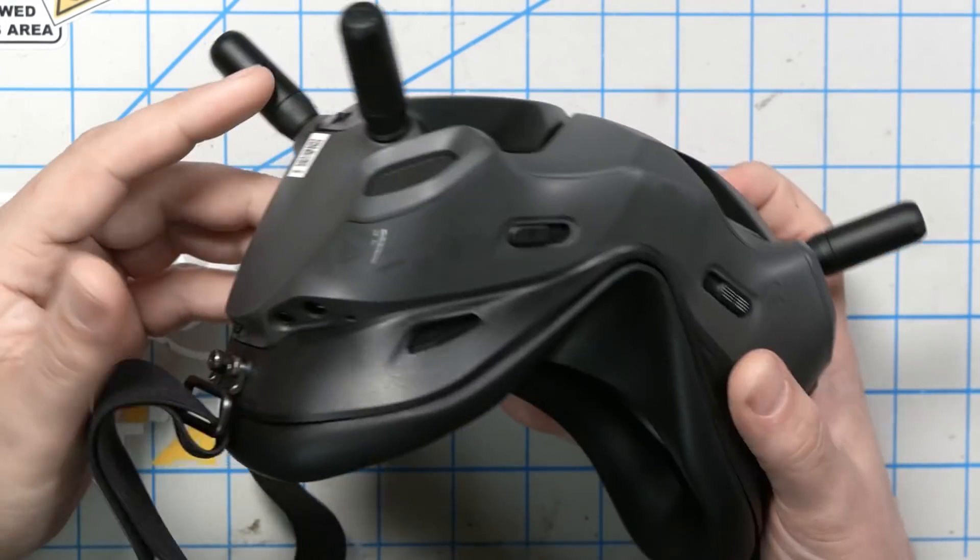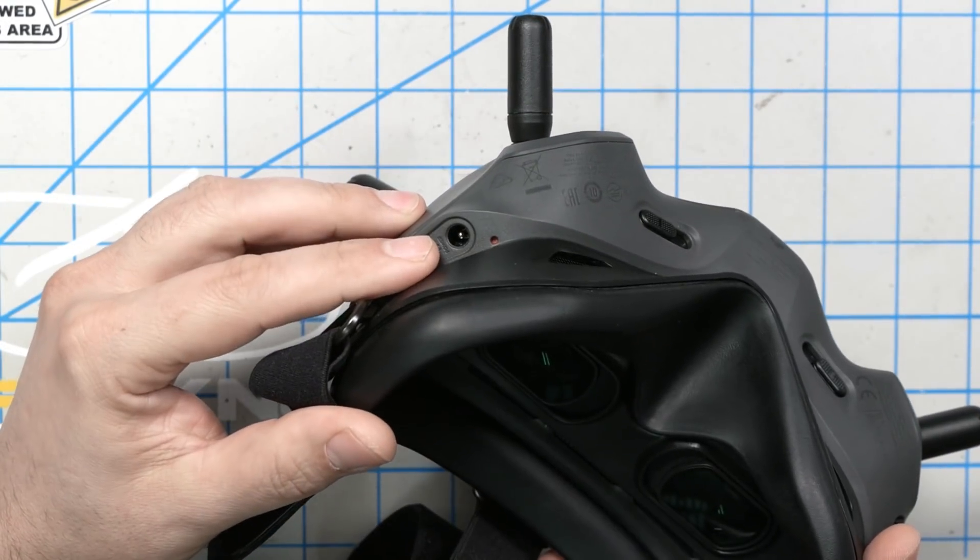Another difference pertains to the voltage input. The original goggles took up to 17 volts input. These take up to 26 volts, so you can use them with a 6S LiPo if you prefer.